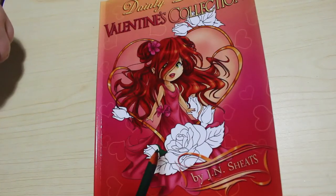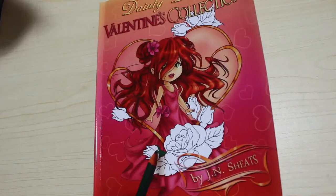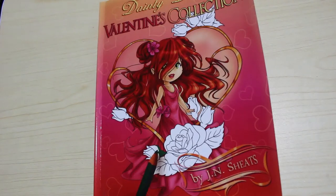So that is Dainty Damsel's Valentine's Collection by J.N. Sheets. I hope you've enjoyed this quick video and I'll see you in the next one. Bye, everybody.